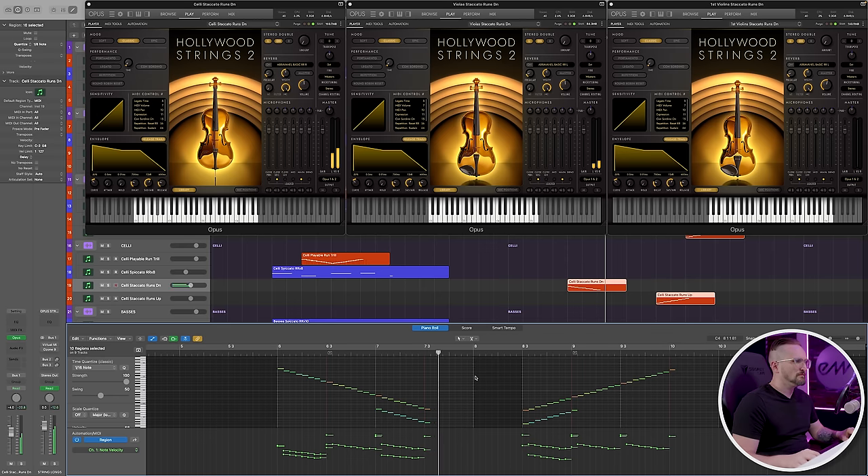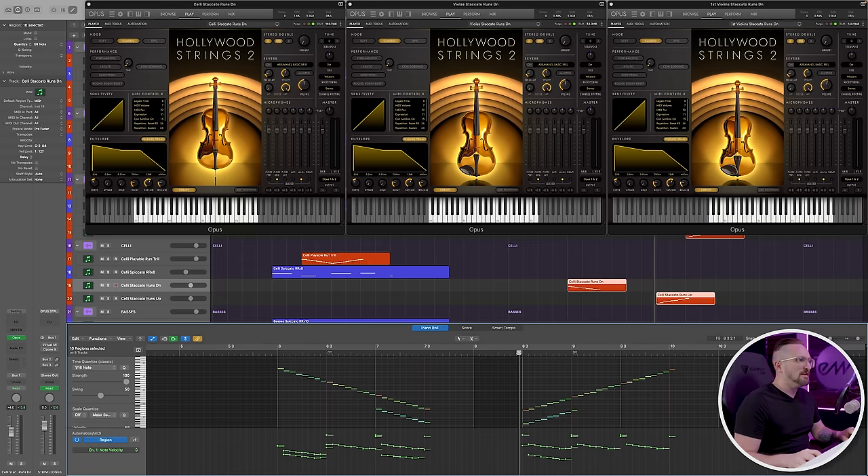Staccato runs both up and down are just going to give you a little bit more definition in those note transitions. Those are the staccato runs down, and these are the staccato runs up.